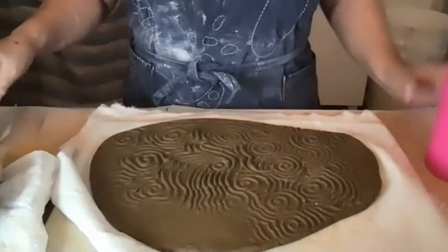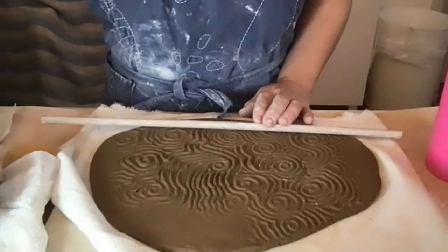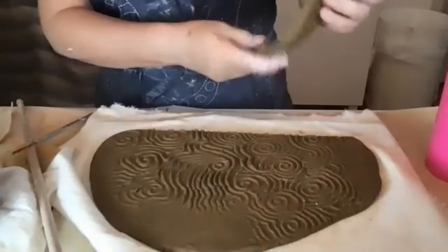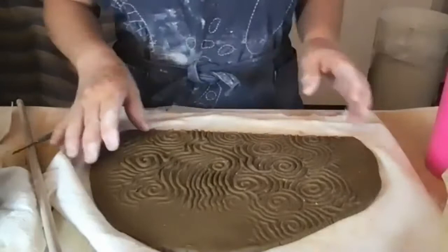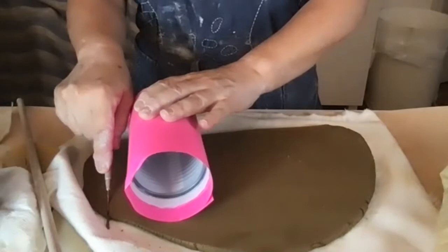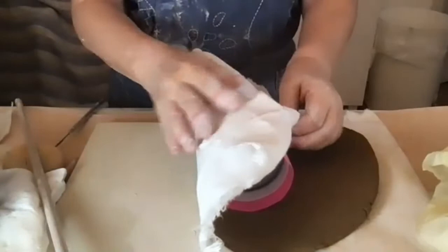I'm going to straighten out the bottom edge of the slab using a straight edge and a needle tool. By the way, this is Lizella clay — it's dug out from the Macon area of southwest Georgia.